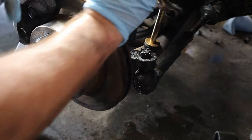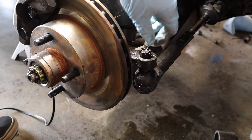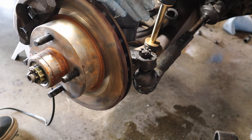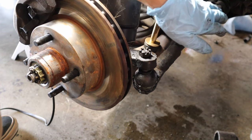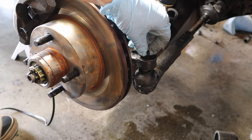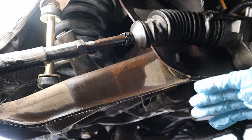So now that that's loose, we can take it off. If you're just replacing the outer tie rod end, at this point you would take the castle nut off and spin the outer tie rod off the inner tie rod, counting how many turns it takes to come off, then put the new one on that same number of turns. Since we're replacing both the inner and outer tie rod ends, we're not going to take the outer tie rod end off at this moment — we're going to be loosening the inner tie rod, taking off the dust boot, and taking off the vent tube.